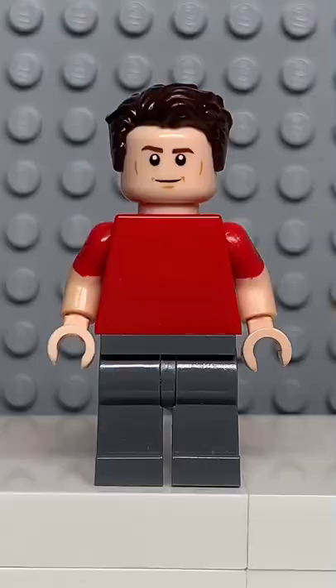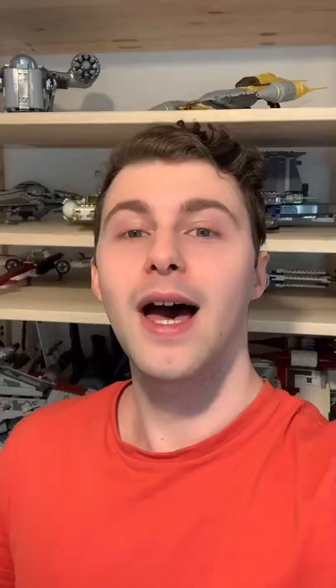Now that we have all the pieces, let's make this minifig. And here we have my Lego JB Bricks. For an accessory, I gave him some minifigs.